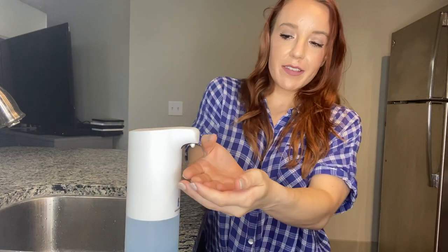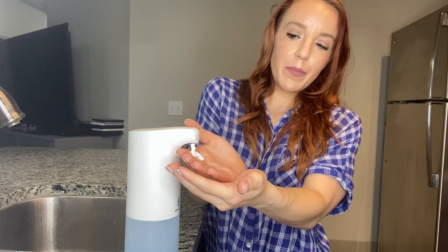You put the soap right in the reservoir down here — you only need about a quarter soap and the rest is water. Then you just put your hands underneath and it gives you nice foaming soap. If you have kids, once you put your hands under there it dispenses one time and doesn't keep going.